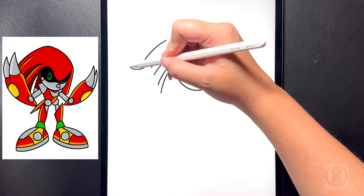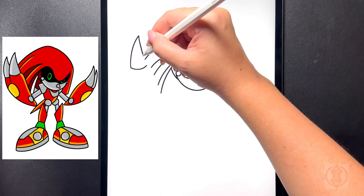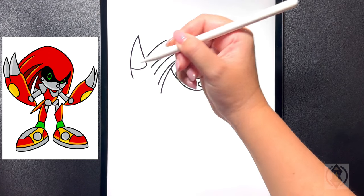Towards the left of this we're going to arch this line up towards the top, curving that around and then out, and now starting at that point we're going to curve this back down towards the bottom. Moving further down now we're going to draw an arch line that curves down towards the middle.